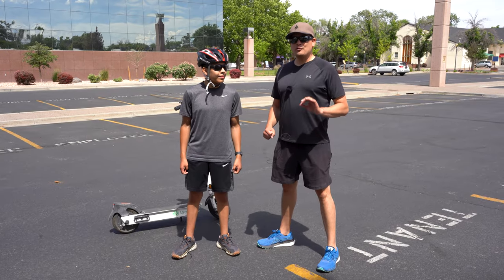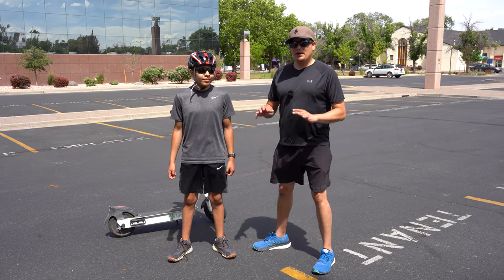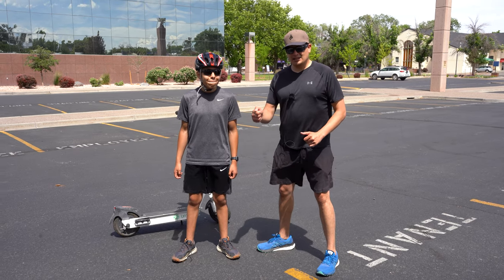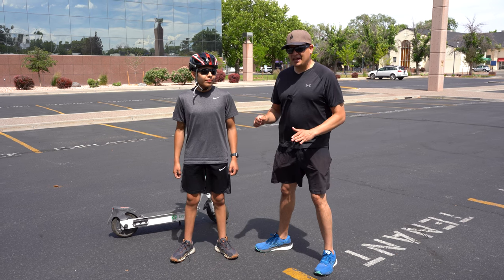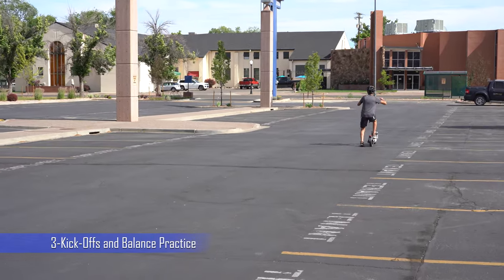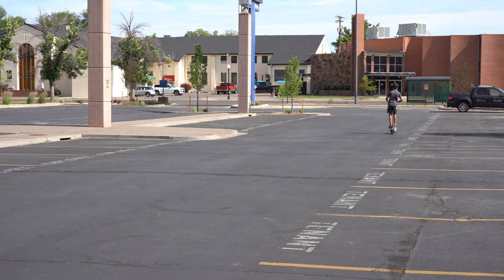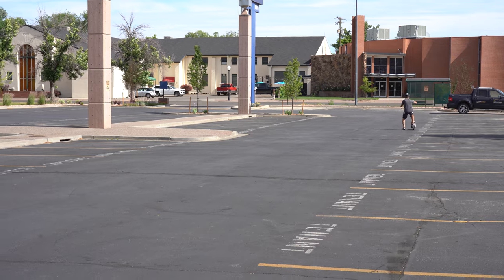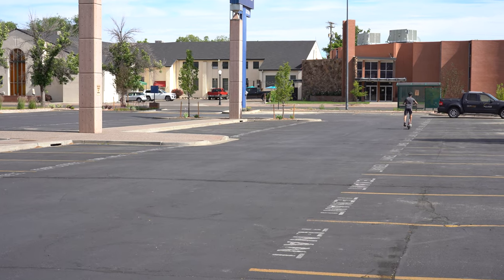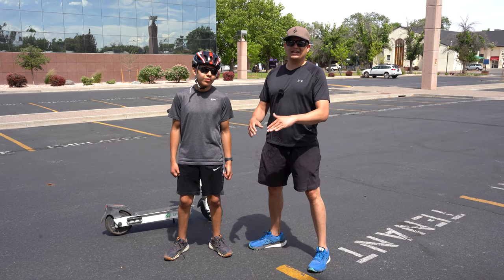We figured out a really good way to practice. Before we implement power or press the accelerator button, we're letting Max kick off three times and then jump on the scooter. That lets him understand how the scooter feels, start getting an idea of how it balances, and keeps him constrained to just three kicks and a ride — without continuously kicking off.